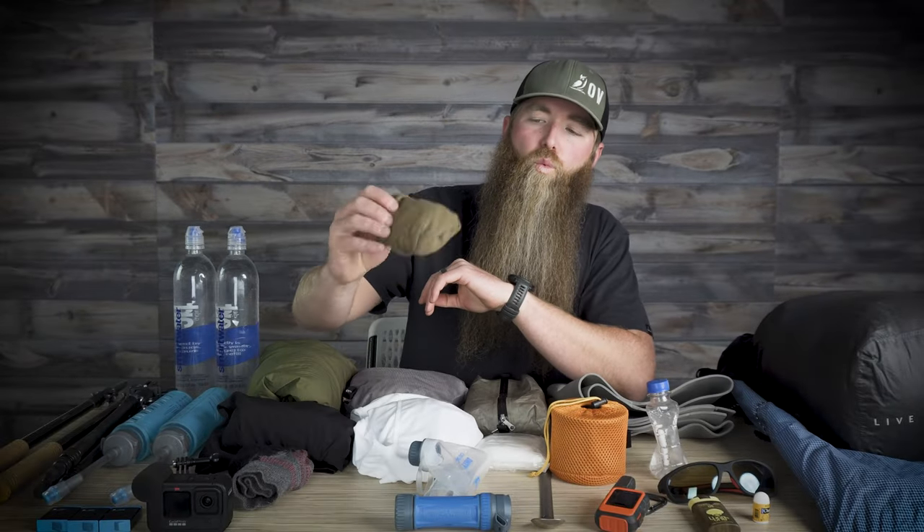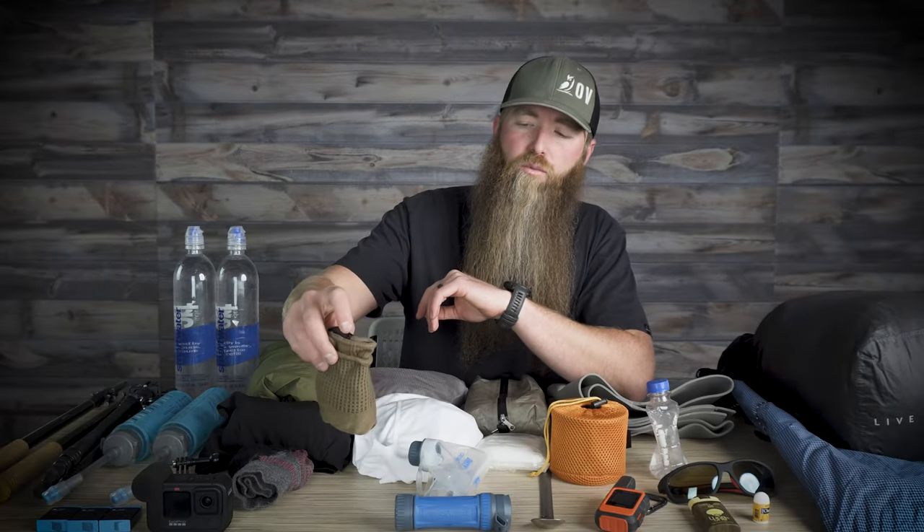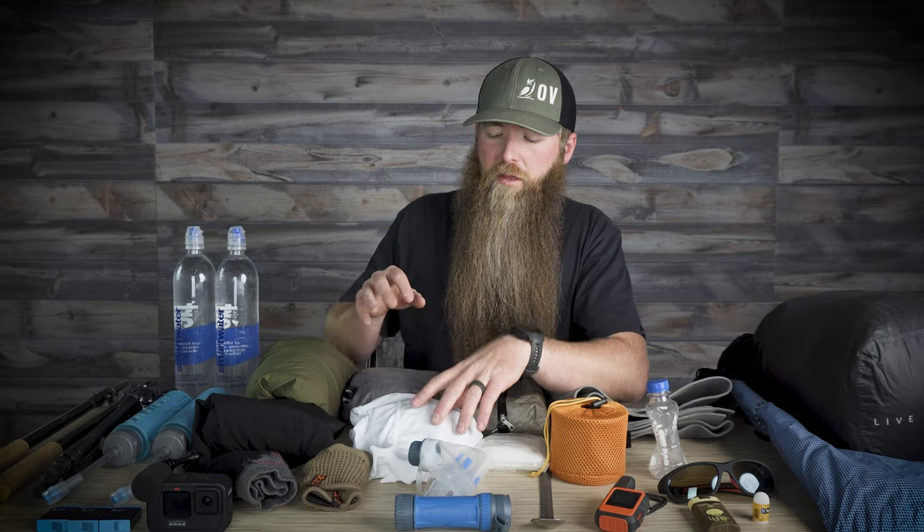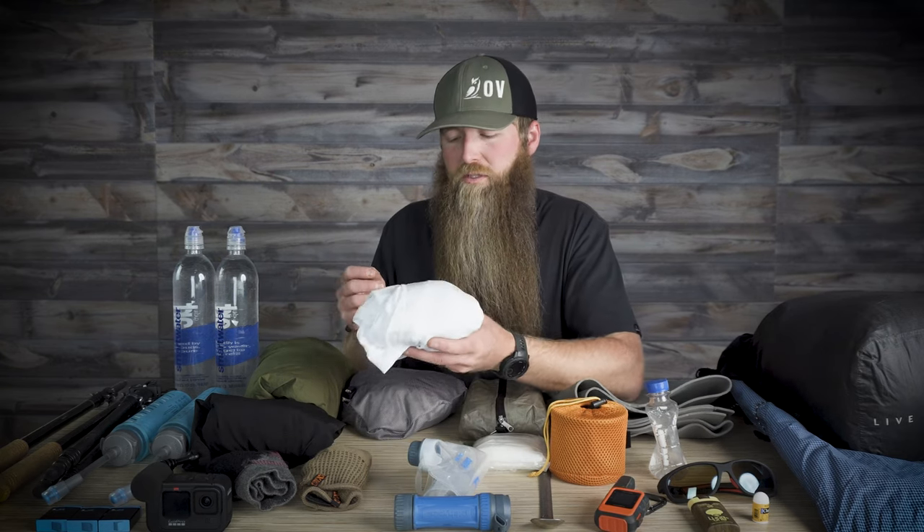Clothing-wise, I will have an extra pair of socks — these are some Darn Tough socks — as well as some gaiters on my feet to begin with. I've got some wool liner gloves since we're starting off really early in the morning and it will be cold on the top. For that night, I'll take a pair of running shorts to change into, nice to have something to sleep in and start the next day with. I will also have a second altitude hoodie — this thing is only four ounces — so it's really nice to change into that at the end of the day and have a warm, clean hoodie to sleep in at night.